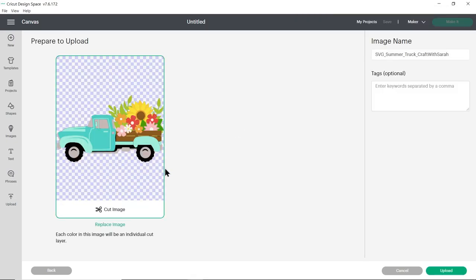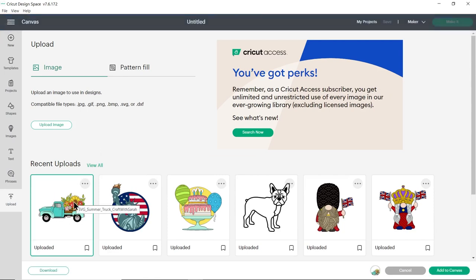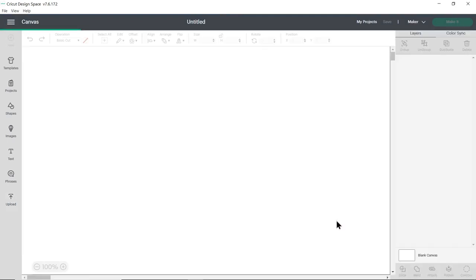Drag and drop that in and then it should appear with all of the layers one on top of the other. If yours looks different and you can see the layers next to each other instead, that means you've accidentally uploaded the wrong file. If that's the case, press cancel at the bottom and then try again, making sure you choose the one which starts SVG. When it looks correct, press upload and then the file will appear in your recent uploads so you can click on it to get a green border and then press add to canvas.